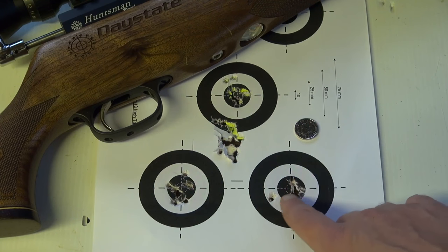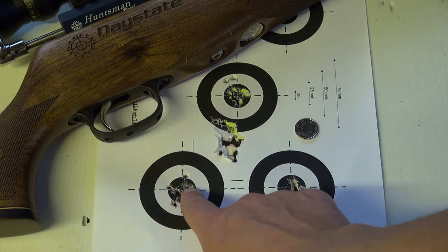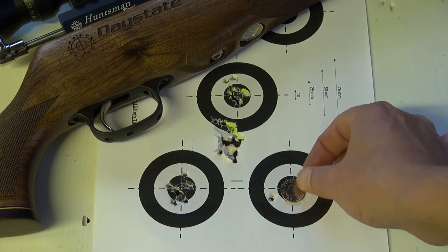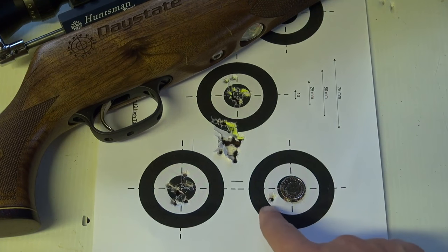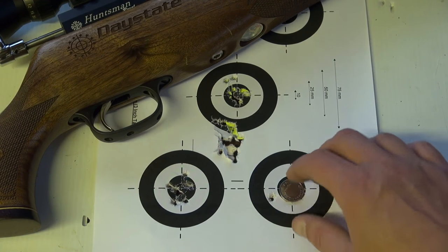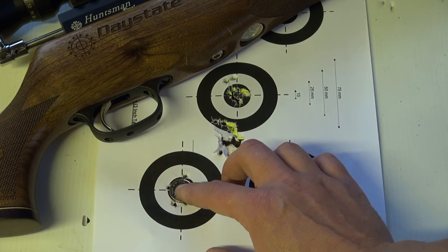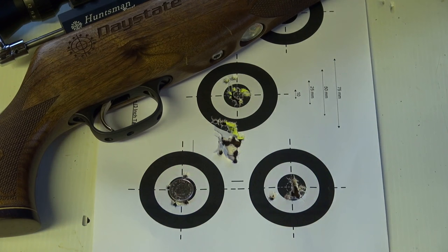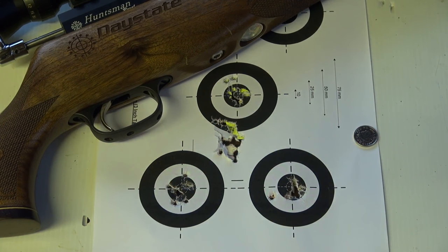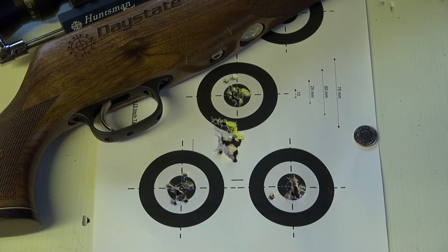You can see I was pulling it in a bit. This group here was pretty good — one little flyer — and this group here was pretty good too. This is a five pence coin, you can see that group there, apart from the flyer, is pretty much covered with a 5p. This one opened up a little bit, not quite covered with a 5p but still pretty respectable. If I shot groups like that with a rimfire at 50 meters I'd be very pleased indeed.